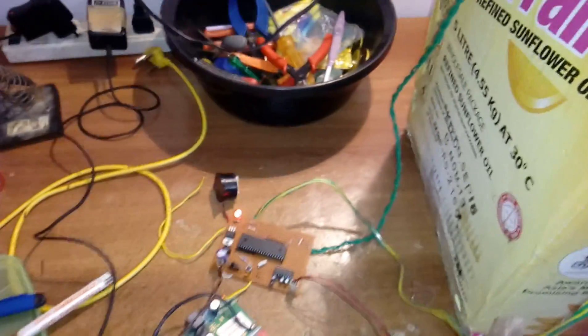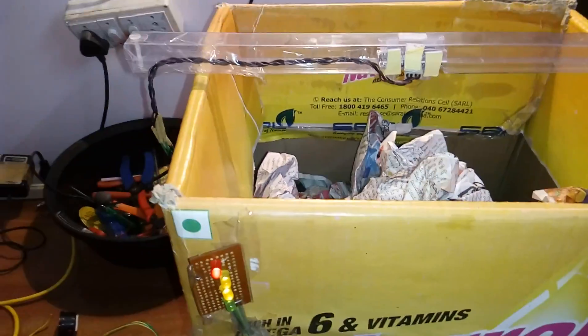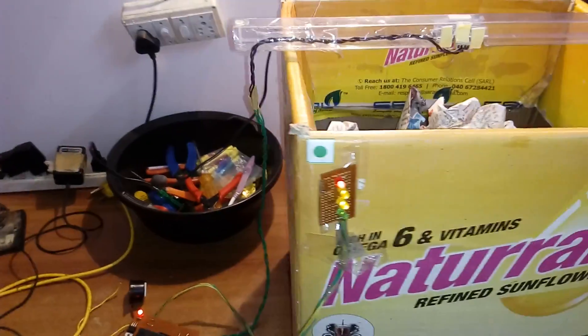This is the garbage box filling system, also known as a solid waste management system. Thank you — if there are any doubts, let us know, as we have submitted the project.